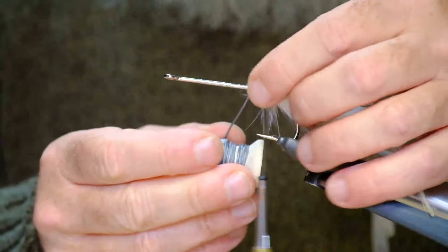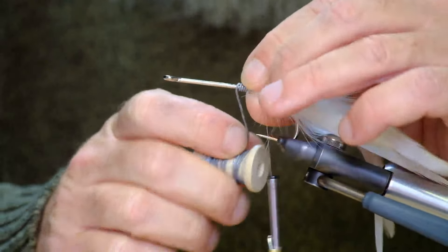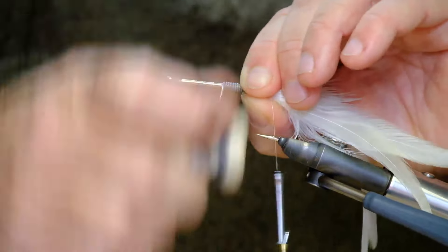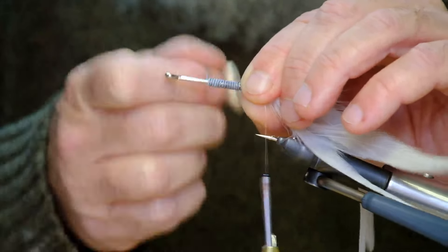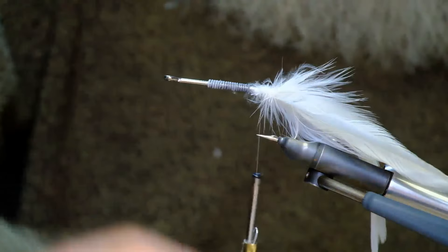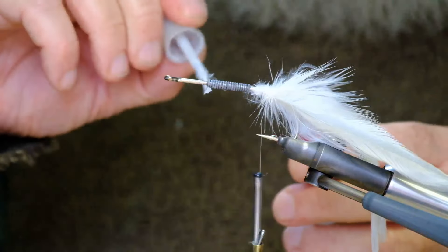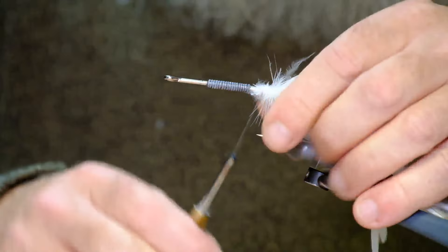Now, lead wire — just to give it a little bit of weight. Now you might say the hook is heavy enough as it is, but after you've put on the bucktail that tends to give it a bit of floatability. So I've found that the bit of lead wire is more or less essential just to get it down under the surface. Now with the lead wire, a little drop of super glue just to hold that in place. I've been using super glue for years, and it's only in recent times I started using the super glue with the brush — really, really handy.